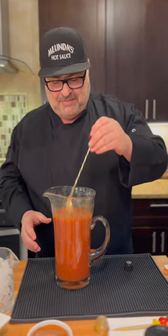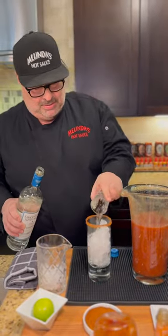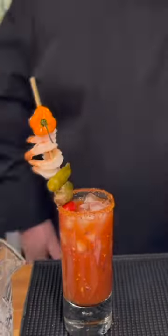Now comes the fun part — we drink. It's got Melinda's in it, so it's going to be a Bloody Melinda's. Vodka — one for you and one for me. Get that celery in there. Cheers, people!